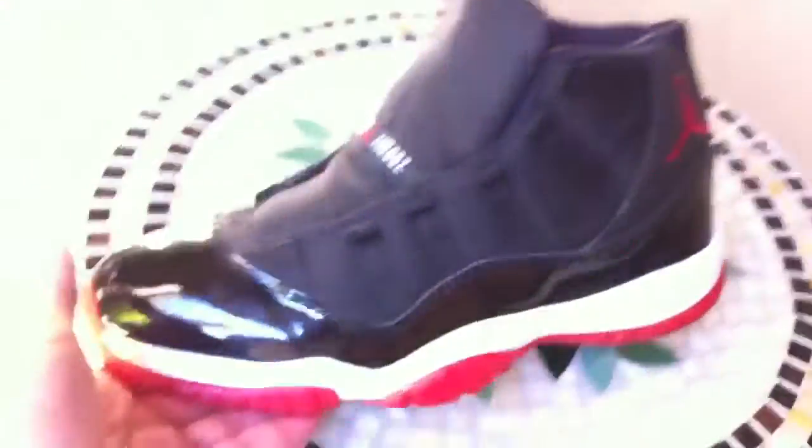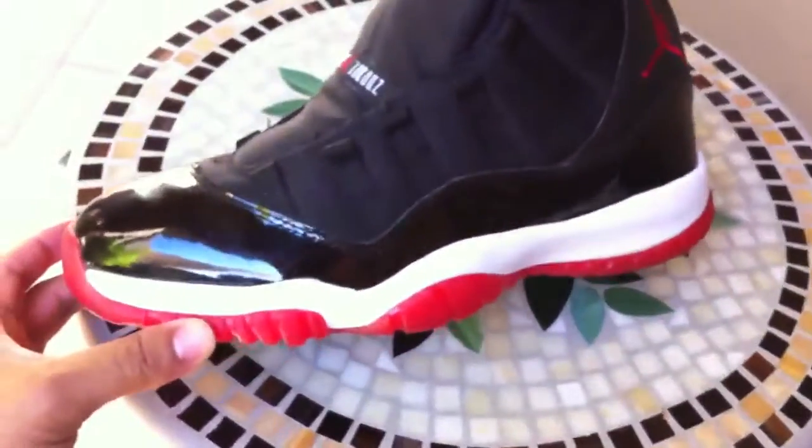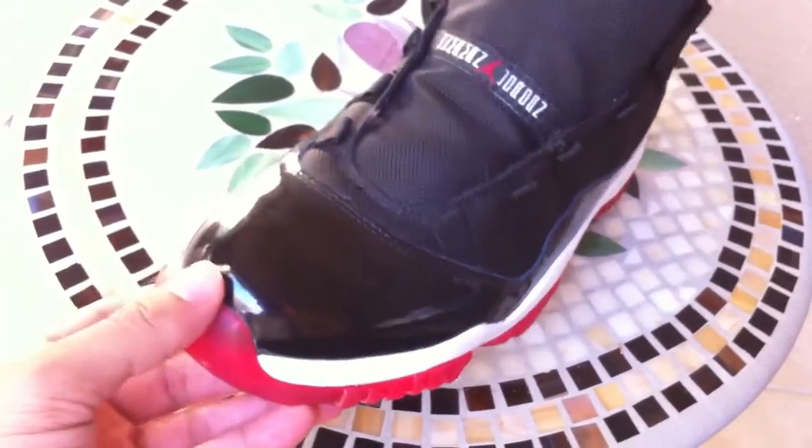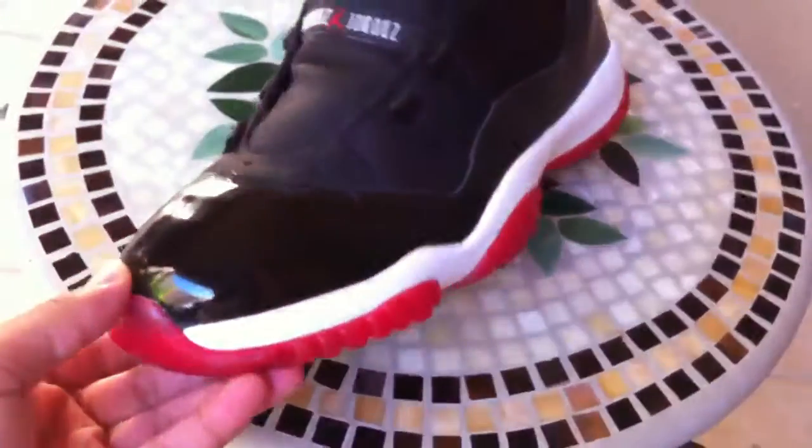But besides that, everything else is good. I can rock these today, but I'm going to actually wait a little bit longer and let the glue cure a little bit more — just as a precaution. Should be good.